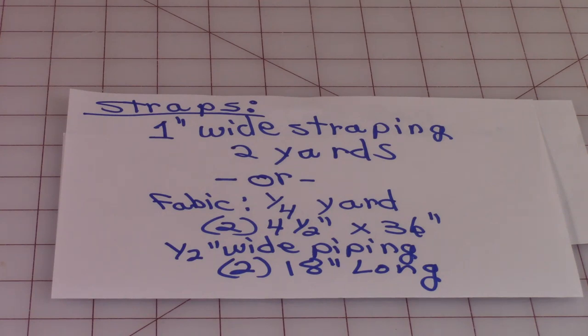You're going to need about two yards of that pre-made strapping. Or, if you want to make your own, I have some really nice straps I'm going to show you how to make, and you only need about a fourth of a yard. You'll need to cut two pieces that are four and a half inches by 36 inches. Then you're going to need half-inch wide piping — two pieces that are 18 inches long, so just purchase a yard of that.